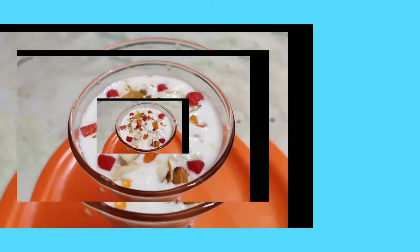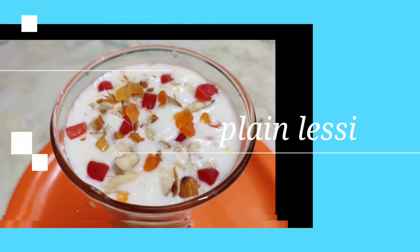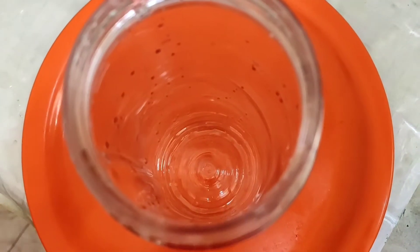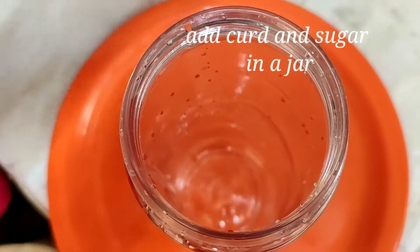Let's add a taste of mango flavor. Let's try it again. Let's add a plain flavor. Let's add 4 tablespoons of the flavor.